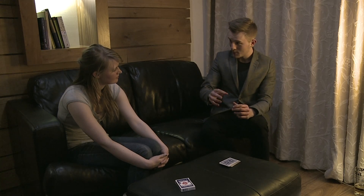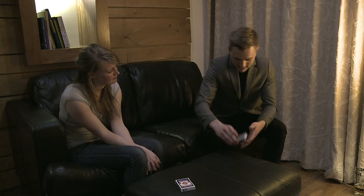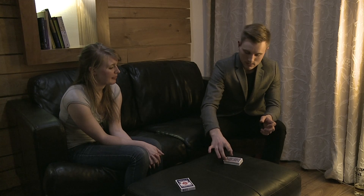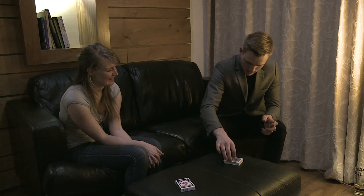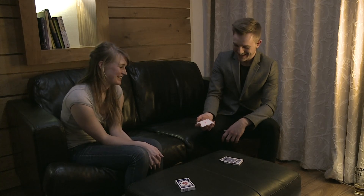But it doesn't really matter where they are, because like I said, because of that pasteboard and the way it's been treated, I should be able to pick up on where those aces are. That's exactly what I'm going to demonstrate for you now. So I just feel along the pack... the first one... there we go — it's the ace of diamonds.